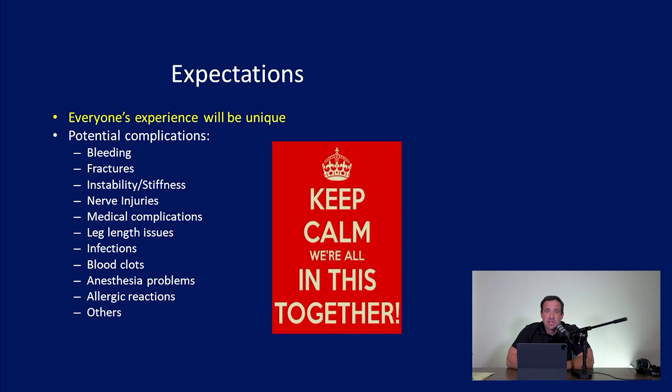There is a big list of potential complications. When we have a preoperative visit, I discuss these with patients. There are very general risks that occur anytime you have surgery: bleeding, nerve damage, medical issues like heart attacks or strokes, allergic reactions, anesthesia problems, and infections. These can happen anytime anyone has surgery. Fortunately, these are very uncommon occurrences — statistically, they are very unlikely.